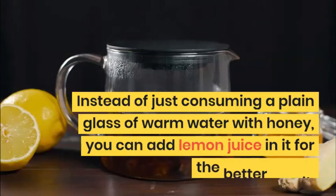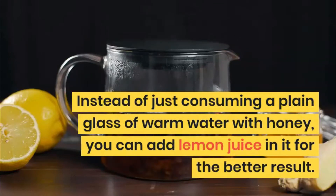Instead of just consuming a plain glass of warm water with honey, you can add lemon juice to it for better results.